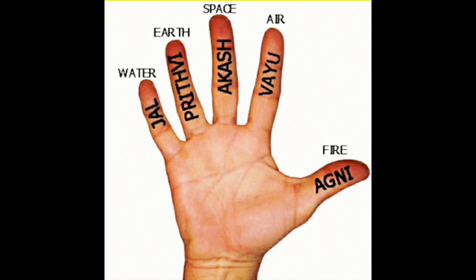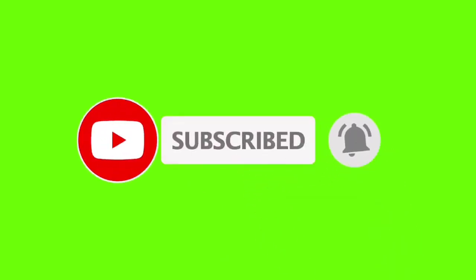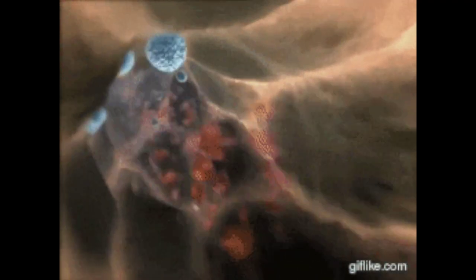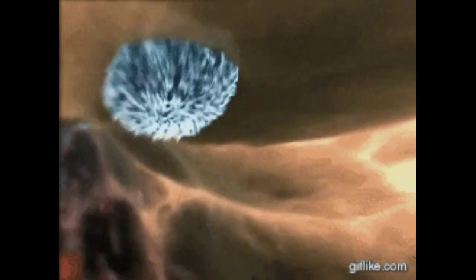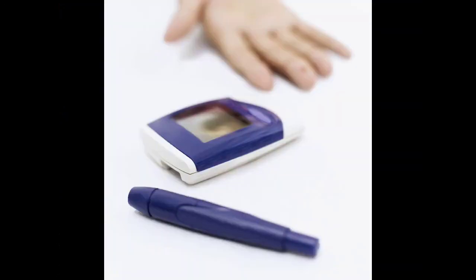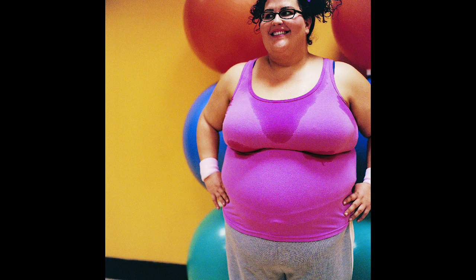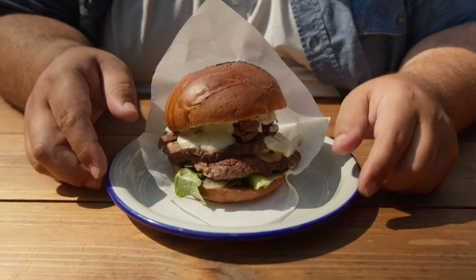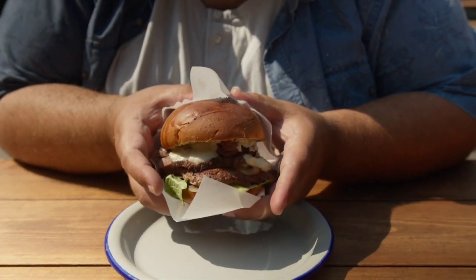Before we dive into the mudras for diabetic people, please subscribe to my channel and press the bell icon to get notified for all the fabulous yoga videos published each week. Let's first quickly talk about diabetes. Diabetes is a condition that affects the body's ability to regulate blood sugar levels. People with diabetes often face challenges like high blood sugar, insulin resistance and other related complications. Certain factors such as a sedentary lifestyle, unhealthy eating habits and genetic predisposition can make anyone more prone to being diabetic.